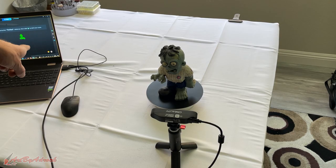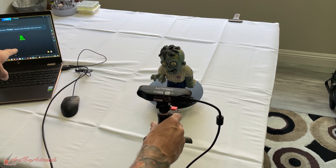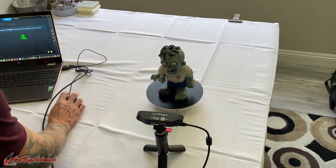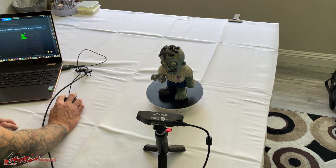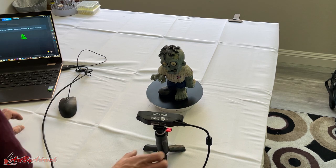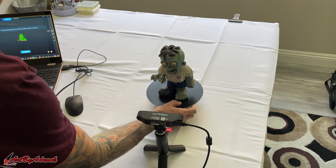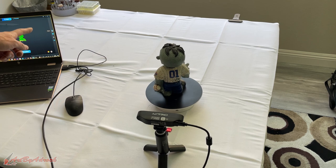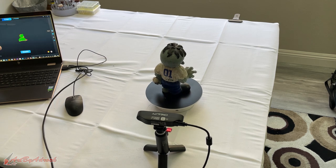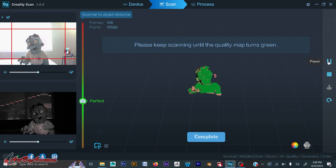You can see in this corner that when I move the scanner it's picking up the statue, so I want it to be in this perfect range. I can adjust the exposure manually if needed. All I need to do now is click start. I'll turn on the turntable so I don't have to move the scanner much — you can see it spinning in the background — and I'll put the screen up so you can see it scanning.